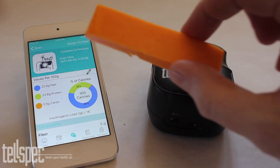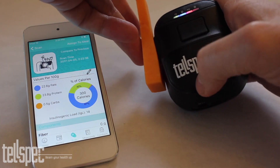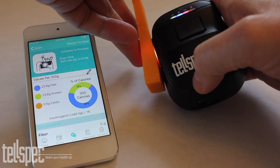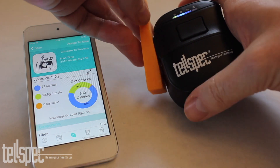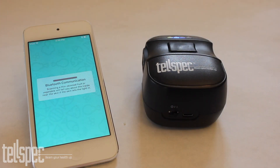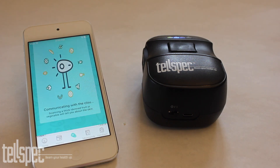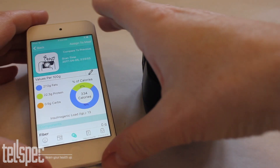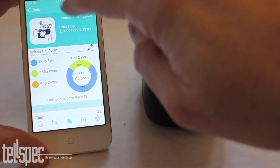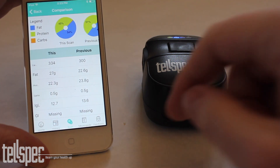Now we'll repeat the process using the cheddar cheese. We scan the cheddar and let the scanner do the scan. When the scan is complete the information goes across to the phone, from the phone to the cloud where it is analysed, and the result is sent back to the phone. Now we can do our comparison, and the user can tell the difference between the two samples.